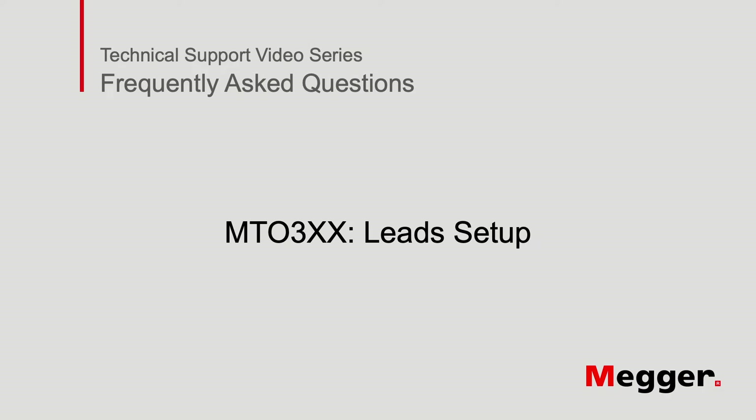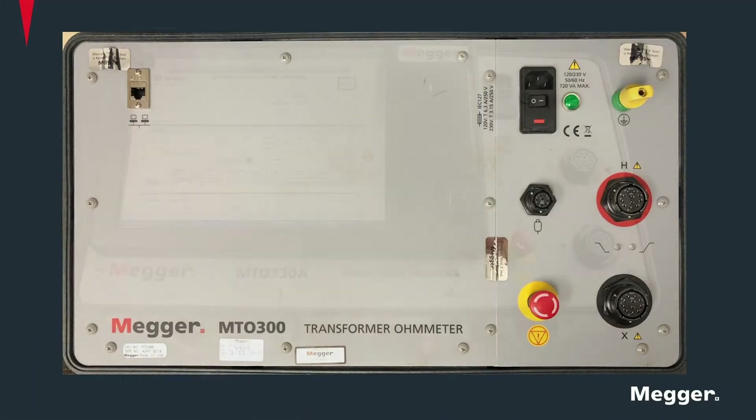Welcome to the Megur technical support video series. Today we will review lead setup and connections of the Megur MTO 300 series transformer ohmmeter.